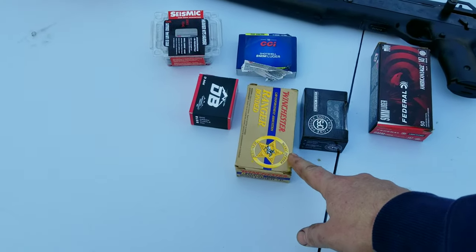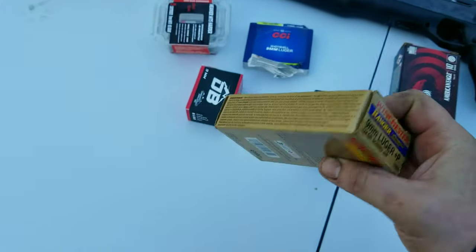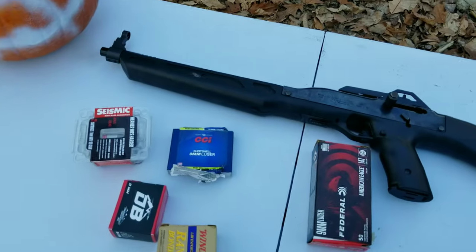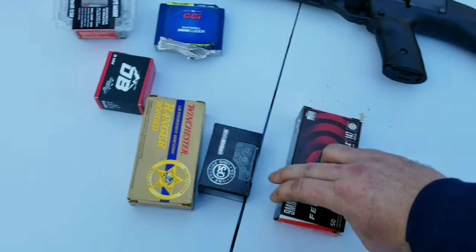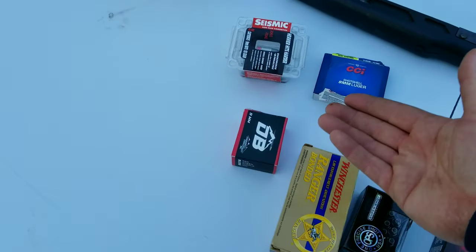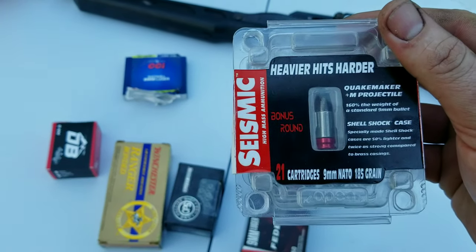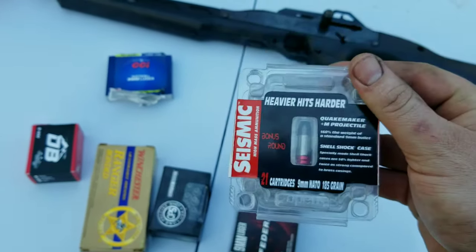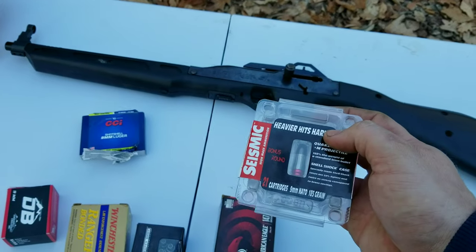First up, this is one I carry every day — the Winchester Ranger, 124 grain Plus P. Very good ammo. Then we have the OPS rounds, 85 grain, doing about 1450 out of the gun. We also have 147 grain full metal jacket flat point, some shot shells, green tracers by Denver Bullet, some Seismic rounds at 185 grain 9mm NATO. Sometimes these NATO rounds don't fit certain pistols — I know they won't fit my Smith & Wesson — so hopefully they fit in the High Point.